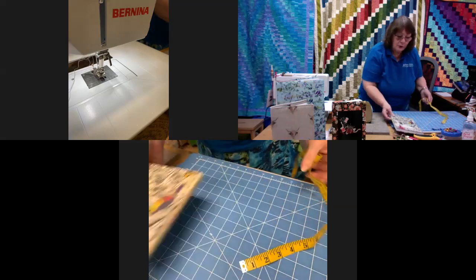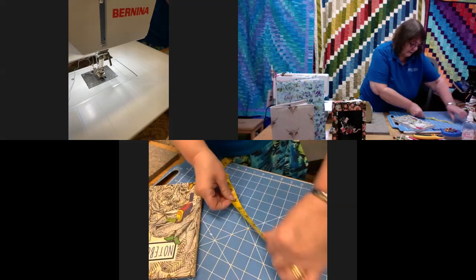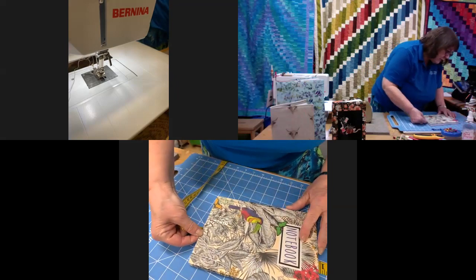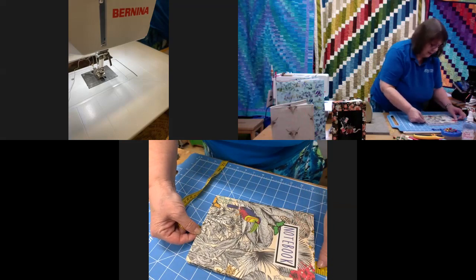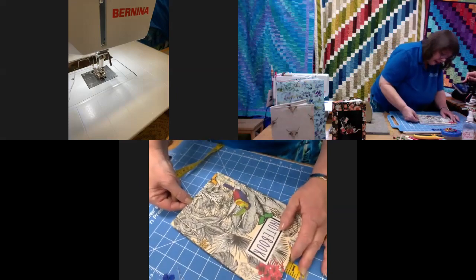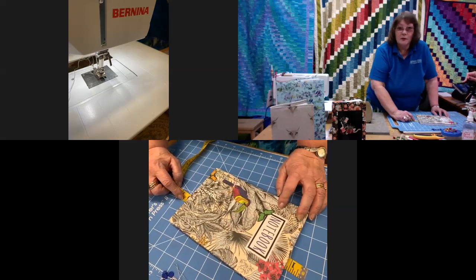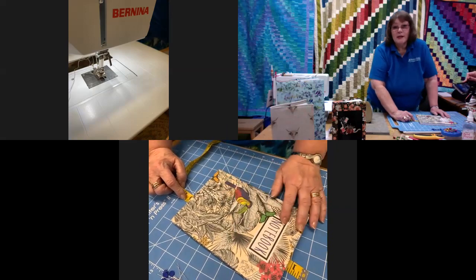To do the height of the book, I do it exactly the same way. I put the one-and-a-quarter-inch mark on the edge, see what it measures at the bottom, and that's nine and three quarters — and these are just A5 books. So that gives me the measurement I need to cut my fabric.